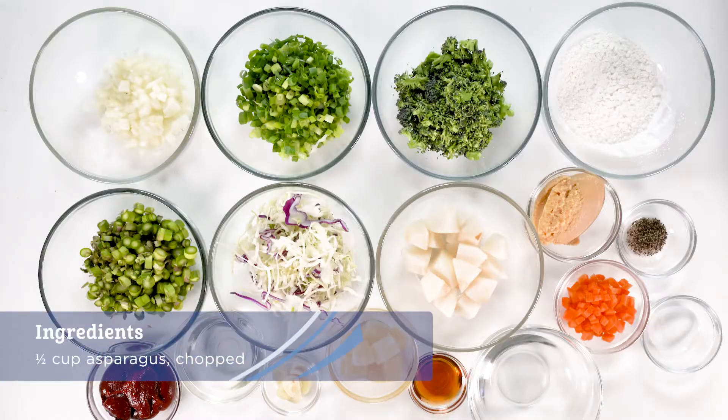Hello, welcome to K-Tay Quick and Easy Recipes. I'm Chef Maka, and today we're gonna make vegetable pancakes with kimchi sauce. Let's go.